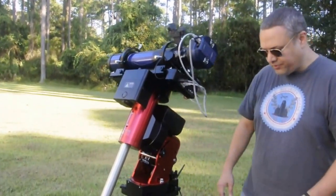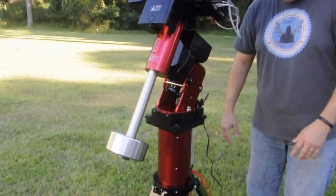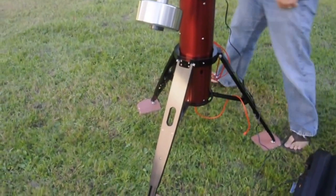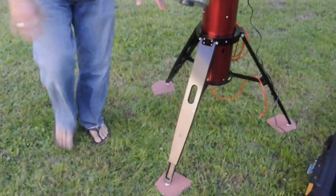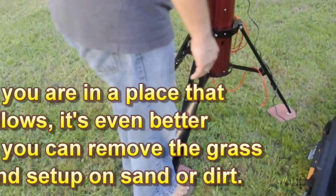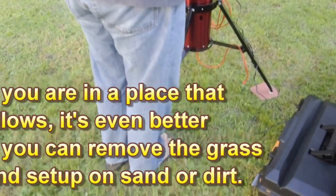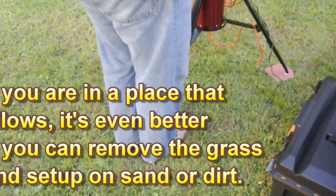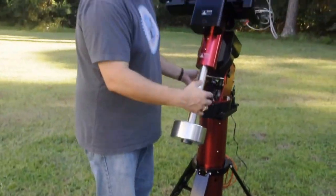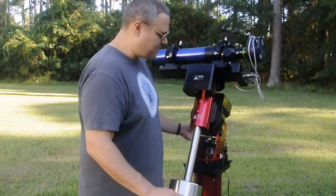Now after your mount settles, come back to your bubble level — you'll notice that it's shifted. One trick I do is I'll step on the pavers and just keep stepping on those, and that will compress the grass underneath. I can make little adjustments on the bubble level as I'm doing that. It's not super critical to get it perfectly level, but it makes things we're going to do later on way easier if you do.